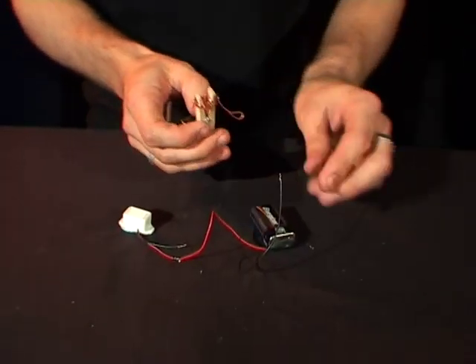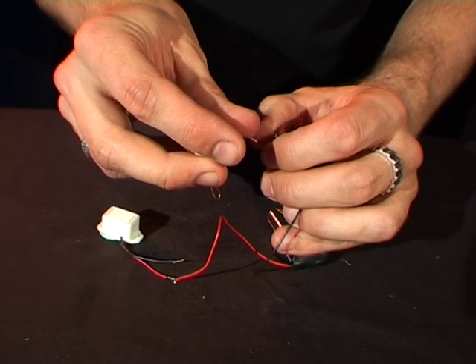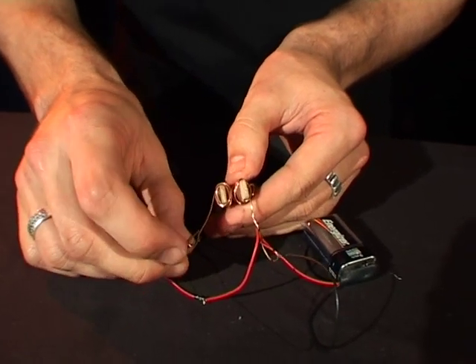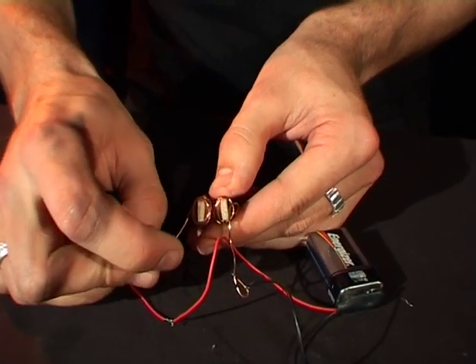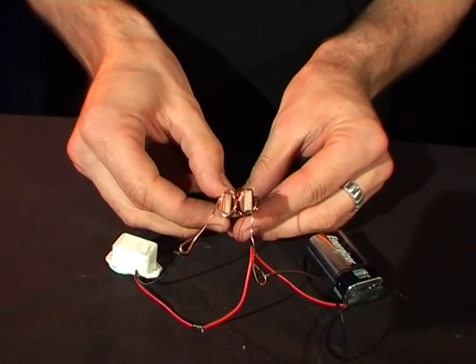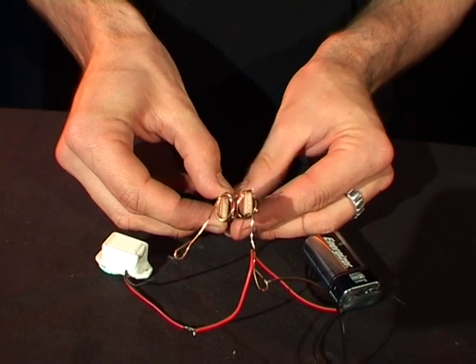Now it's just a matter of hooking them up to the wire here and folding that over, making sure it's nice and tight. Doing the same on this one here, putting it nice and tight, and if you grab the base of the wooden peg it makes a buzzing noise.